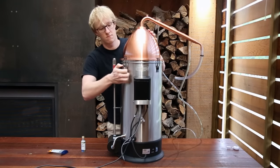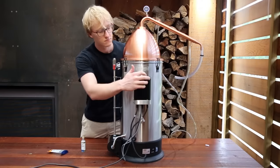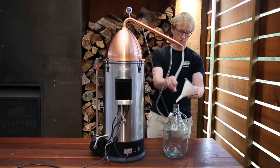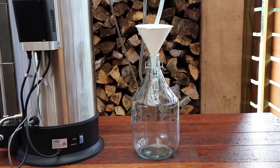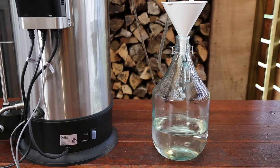Next, place the temperature probe into its slot at the top of the condenser and turn it on. Turn your control box on to boil. Place a 5 litre glass carboy underneath the output. Once the temperature probe shows 55 degrees Celsius, it is time to turn on the cooling water supply. The spirit should begin to slowly drip out shortly after.